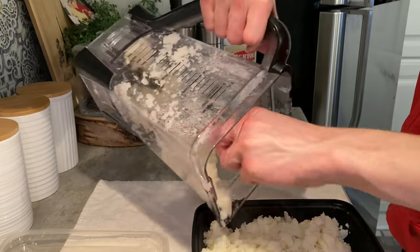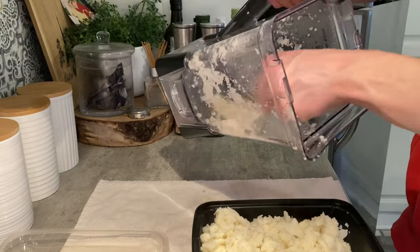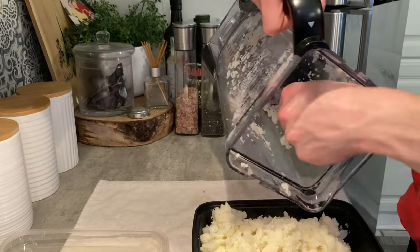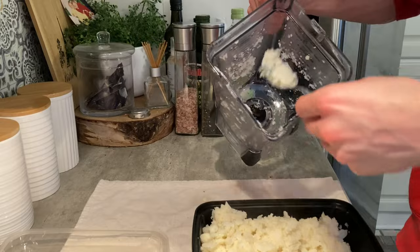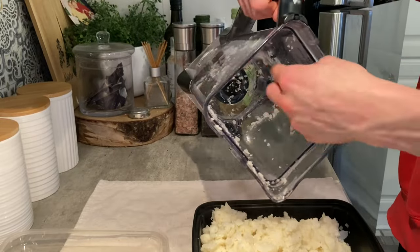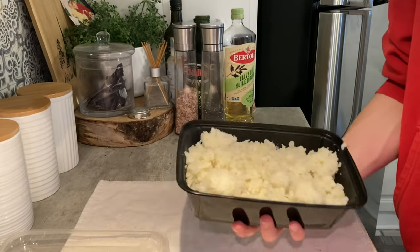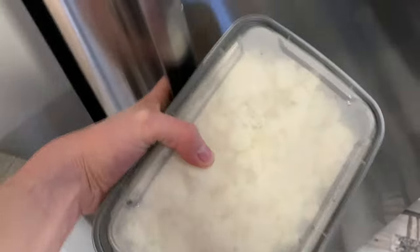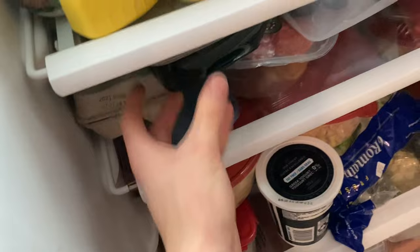Now you must be asking yourself: why the hell would you add cauliflower rice into your oatmeal? Well, cauliflower is actually a very low calorie veggie which is going to help you add more volume. It's basically going to add a lot of thickness and gooeyness to your oatmeal, and overall you're just going to be able to take more bites. We want to be more full, and that is exactly what the cauliflower is going to do for you. And don't stress about it — you won't even be able to taste it.